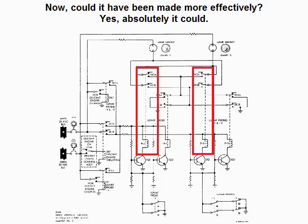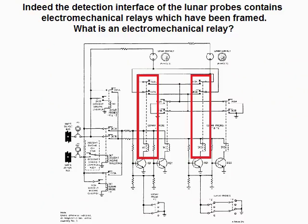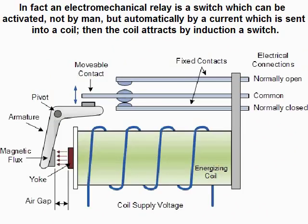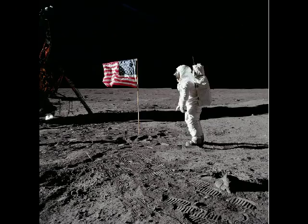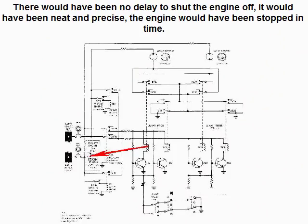Could it have been made more effectively? Yes, absolutely. The detection interface of the lunar probes contains electromechanical relays. An electromechanical relay is a switch which can be activated not by a person, but automatically by a current sent into a coil, which then attracts a switch by induction. An electromechanical relay could perfectly have been used to instantly shut the descent engine off — it would have been much more efficient than asking the astronauts to do it when they see a warning light go on. There would have been no delay; it would have been neat and precise, and the engine would have been stopped in time.